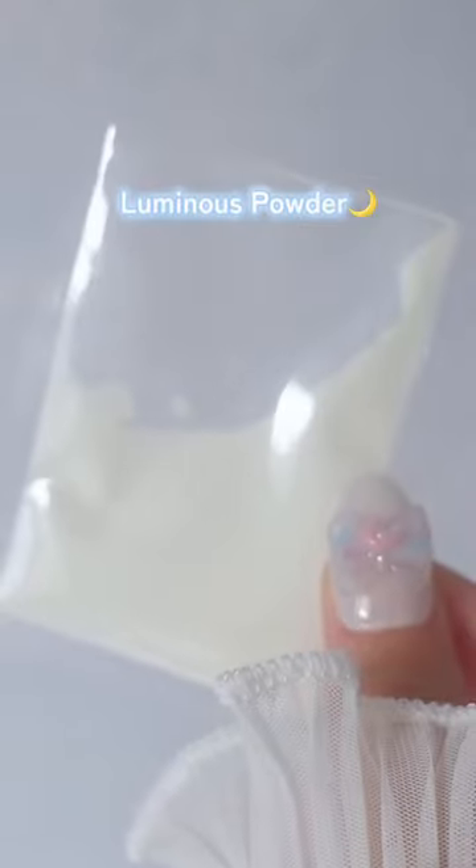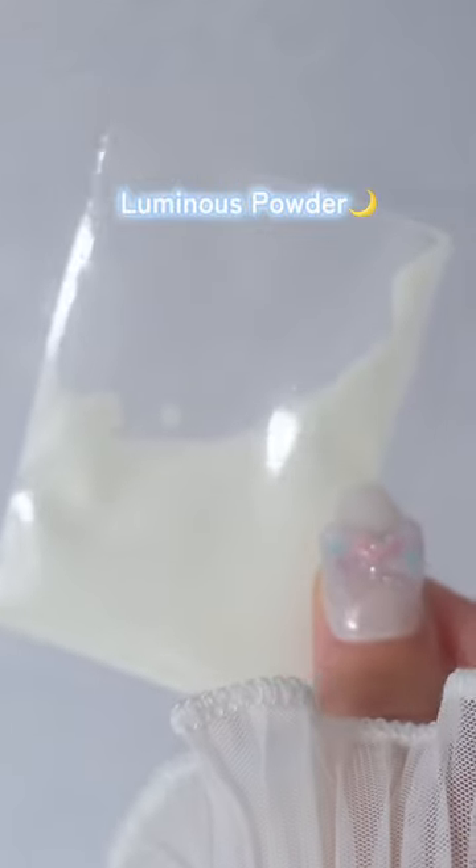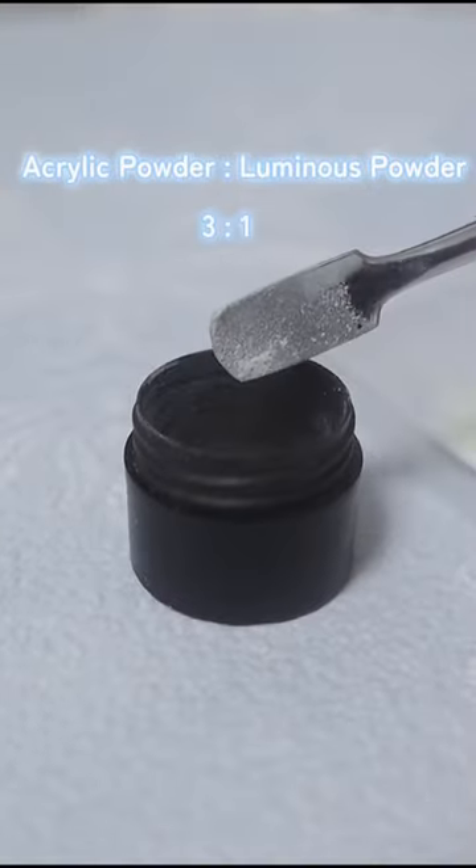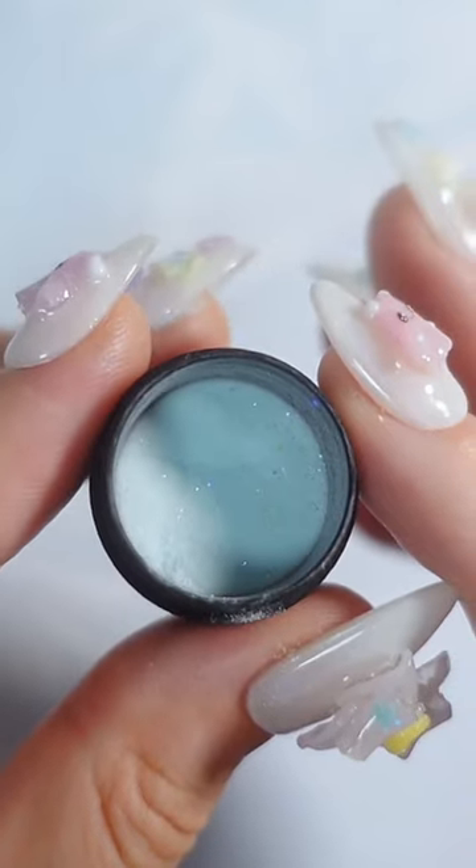Cute nail charm idea for Halloween. This is a luminous powder you will need to create the magic. Mix it with the acrylic powder of your favorite color. Shake it well. Then, your luminous acrylic powder is done.